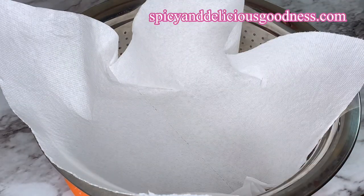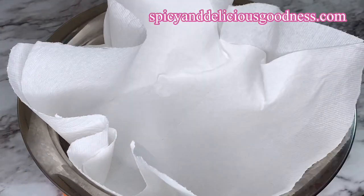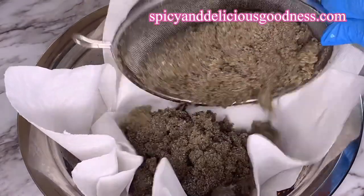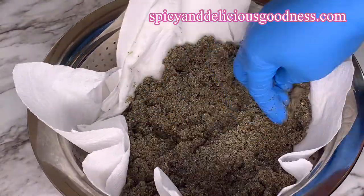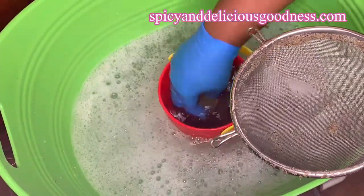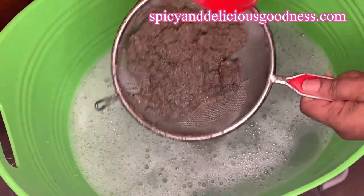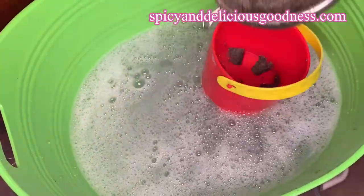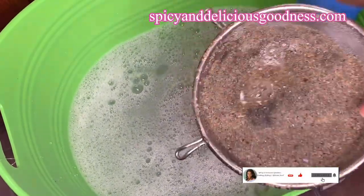I'm going to line my steamer with paper towel to prevent the sand from passing through the holes. This will prevent water from accumulating at the bottom. If I had put it in a sealed container, water would have accumulated at the bottom, but this is going to help drain any remaining water.